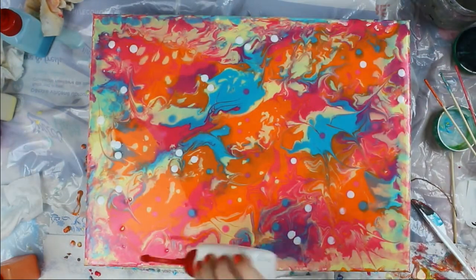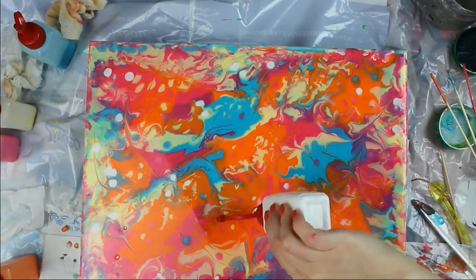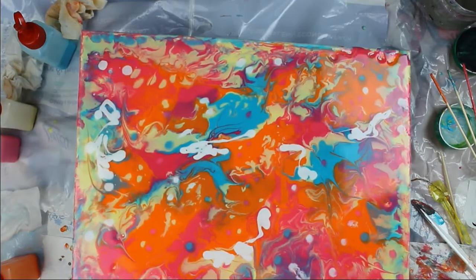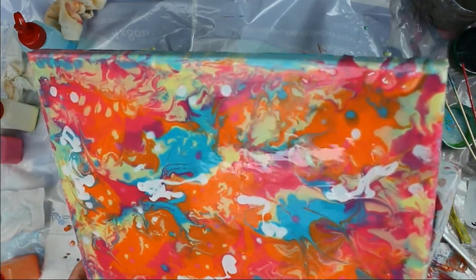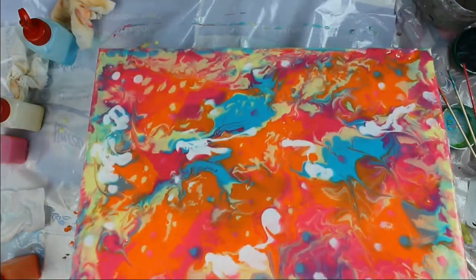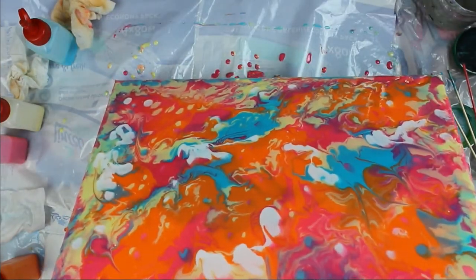Don't forget to check the close-up photos at the end of the video. When you are done and happy with the result, let it dry — it took overnight to dry to the touch. It is super important to let it dry completely flat, but still during the drying process it will be changing and moving a little bit, so the final result may be slightly different.